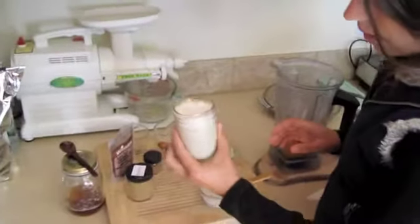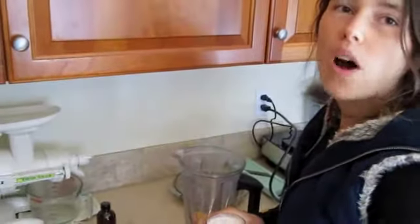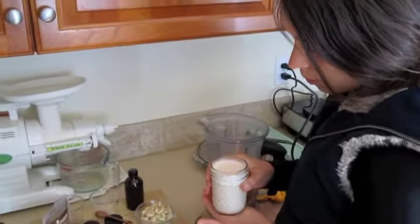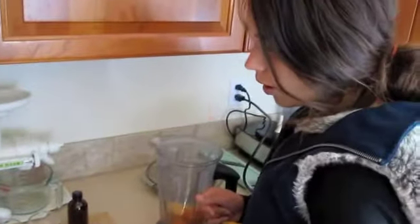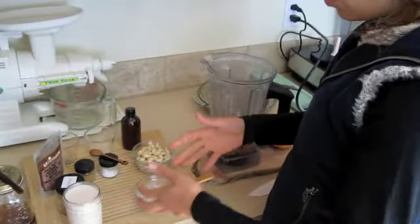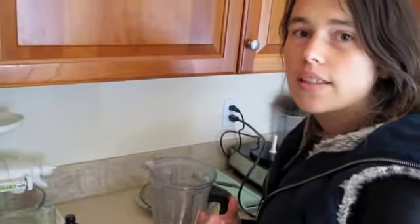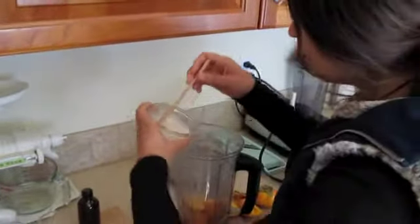I'm also using raw cashews. And I made some almond milk here — I never really like to put water straight into my recipes, so I made almond milk to put in there. You could also put coconut milk or whatever kind of milk you prefer. But I find that the addition of two or more fats to a recipe gives it a really nice, richer flavor than if you just use one fat alone.